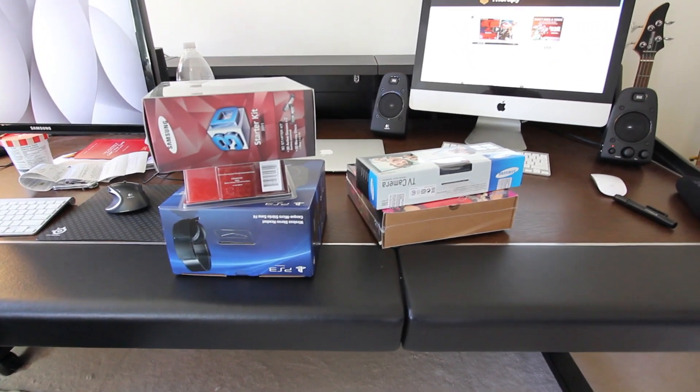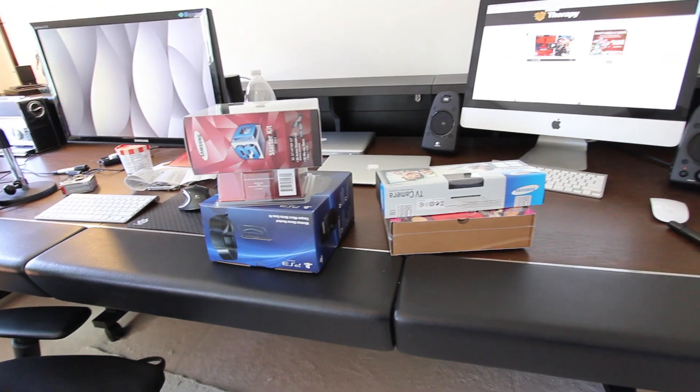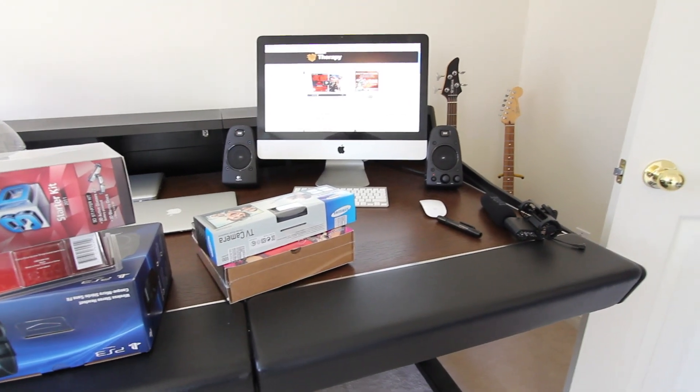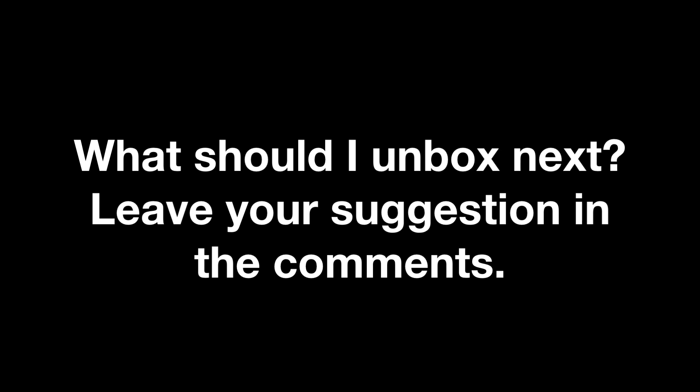Anyway guys, in the comments say what you want to see next, and whatever gets the most votes I'll get to that video first — but you're probably going to see them all anyway. If you enjoyed this content make sure to like and favorite it, it really does help me out. Until next time, thanks for watching, and stay tuned for your picks. Later guys!